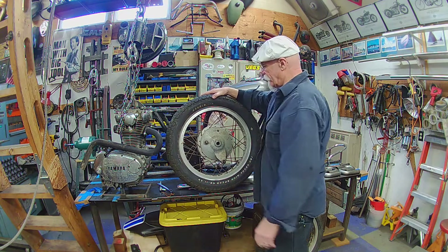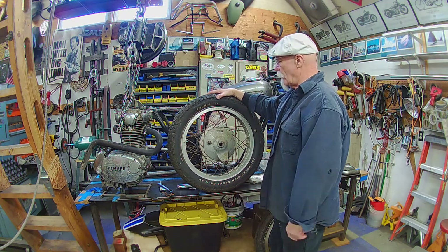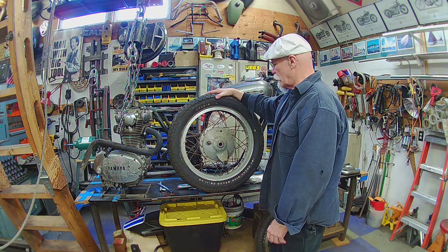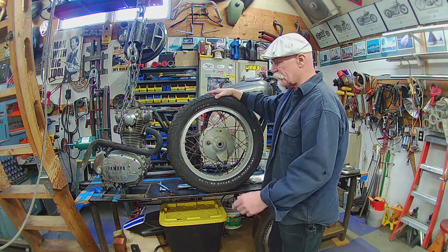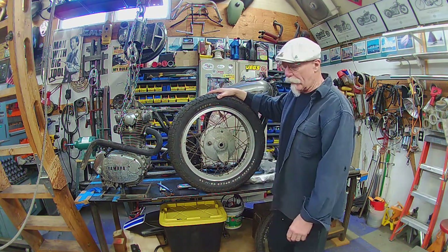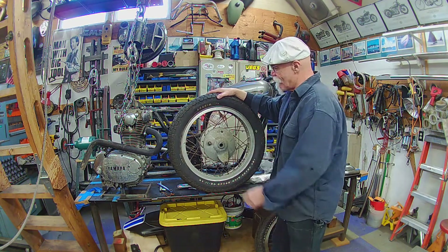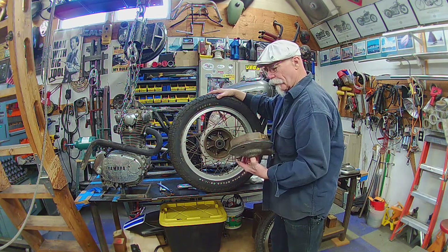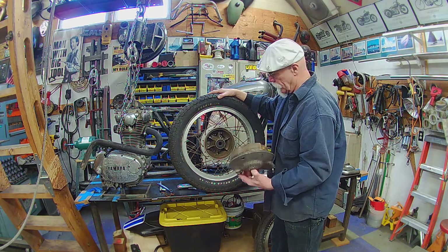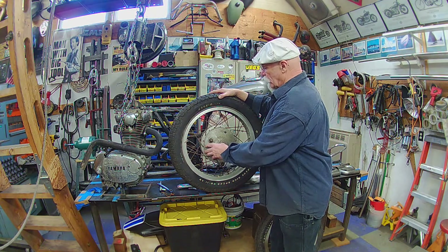Now, this is a brake drum system. I could have gone with a mag wheel to run a disc brake, but I decided to go with spokes since I'm making this into a dual sport bike — you've got a little bit more give. And these old drum brakes are pretty darn good. This one here, shoes aren't bad on it. A little rusty on the inside, but cleaned up it'll work just fine.